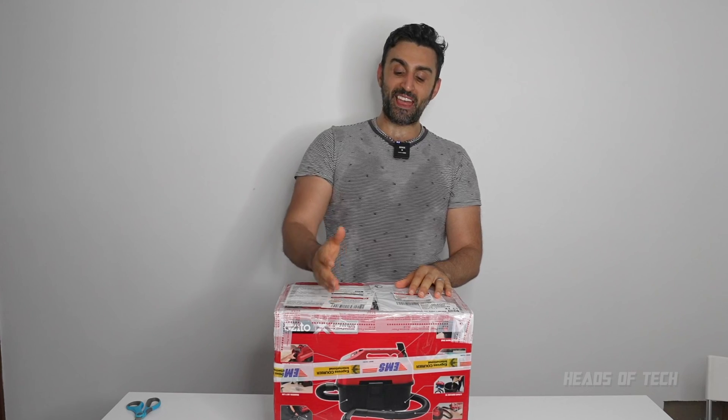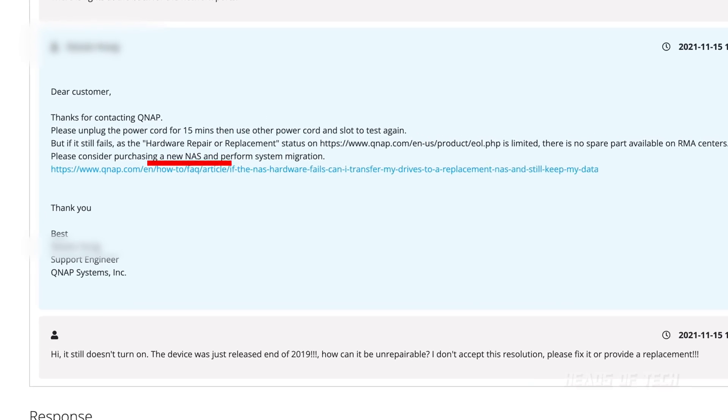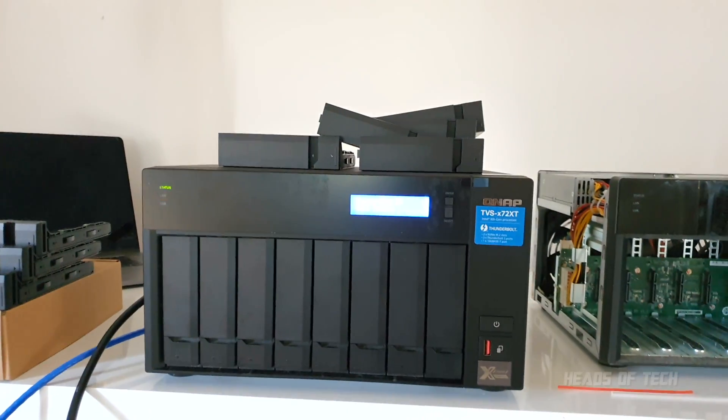Contacted QNAP support and they said they're going to fix this really easily. They said your warranty's over — even though the warranty's meant to be two years. It was just over two years by a couple of days. Your warranty's over and our service center is full, so the best solution is to buy a new one. So we did that, and just moved all of the drives onto the new NAS.